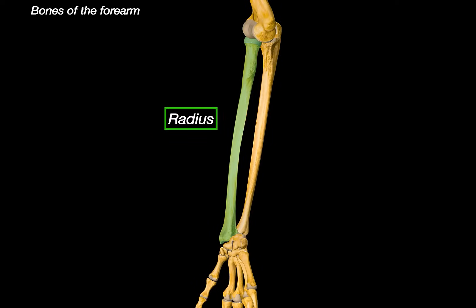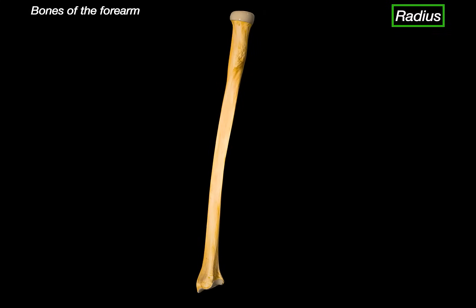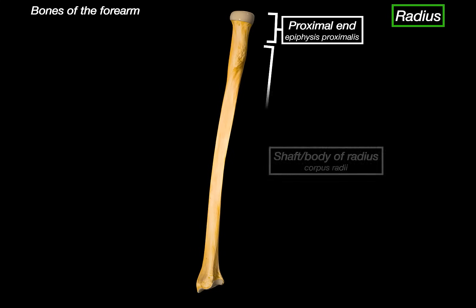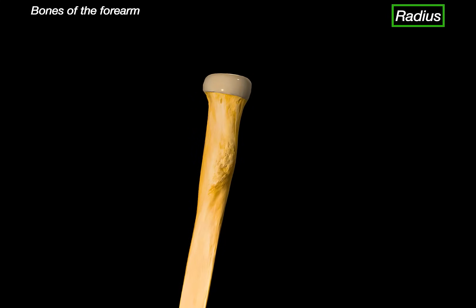We will talk about the radius and then the ulna. The radius is interesting — it's the bone that's on the side of your thumb. The radius is divided into three parts: the proximal end, the body, and the distal end. Let's start with the proximal part. At the very top, we've got the head of the radius.